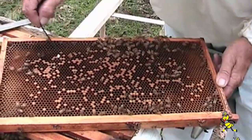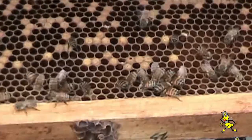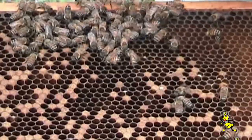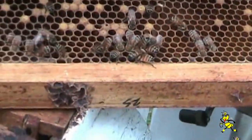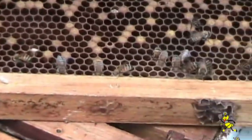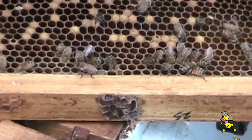There's a mummy that I've just pulled out. This frame here has got quite a few mummies in it. Looks like they have been pulling them out. So what I'll do here — I'll pull these out and help them to clear it. Mummies can be all different sizes because they're at all different stages.